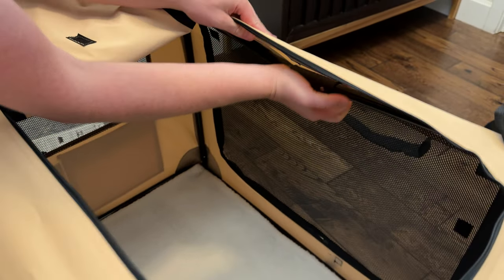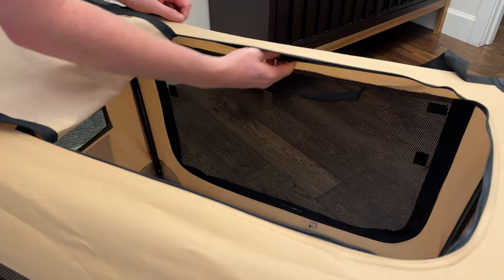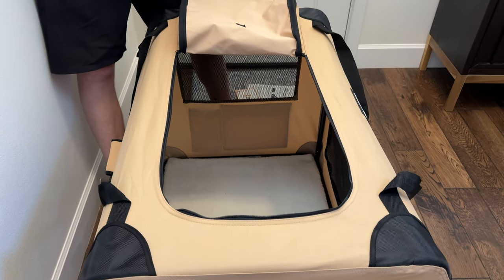It takes a little force. Once you get it, slide the cover back over it so it holds in place. And there you go — it's all set up. It's pretty quick and easy, and the same process in reverse to fold it back down.